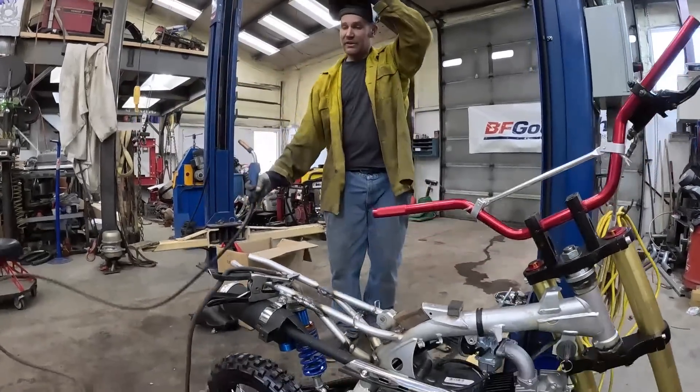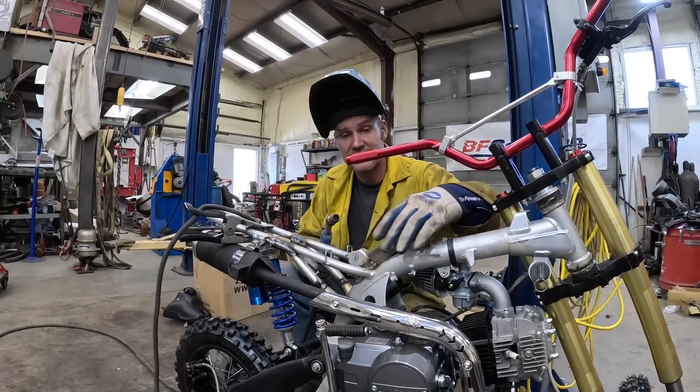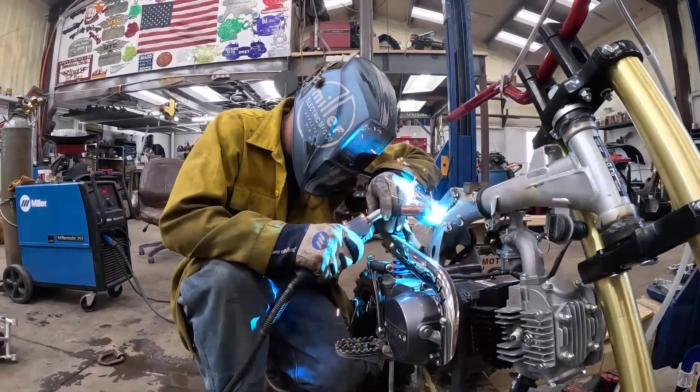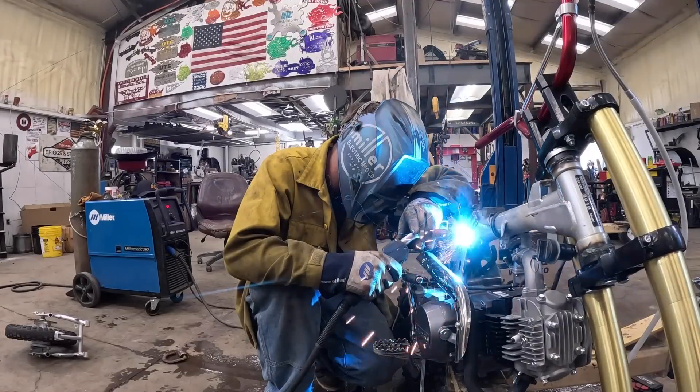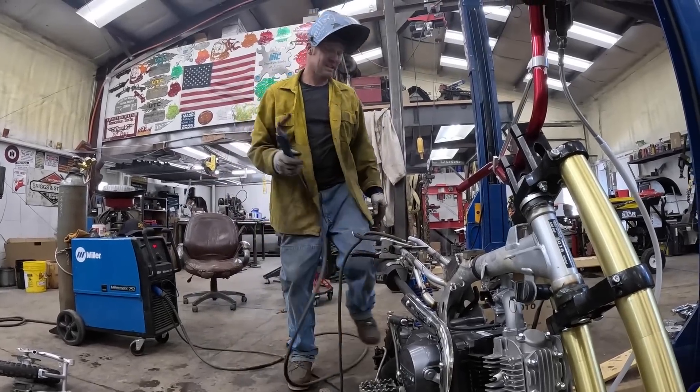We've got the finishing touches on this backbone — we'll get it welded in and then start putting this thing together. It won't fall off; it'll be there.